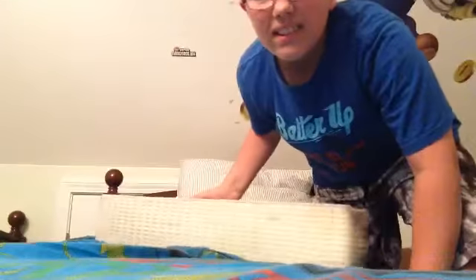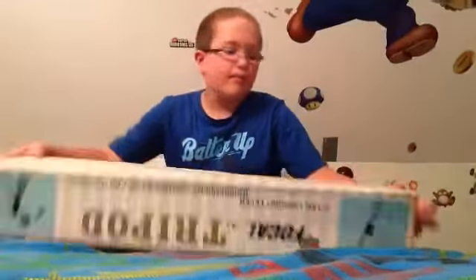Hey everyone, welcome to another video! Does this look weird? New setting, guys. Mario's behind me. Yeah, new setting, new place. I'm excited for the future videos in here. It's going to be pretty awesome. Really awesome.